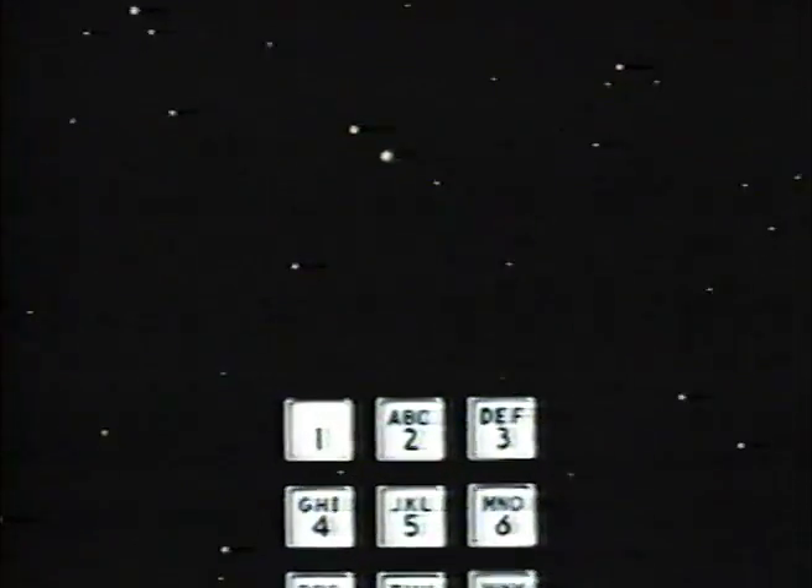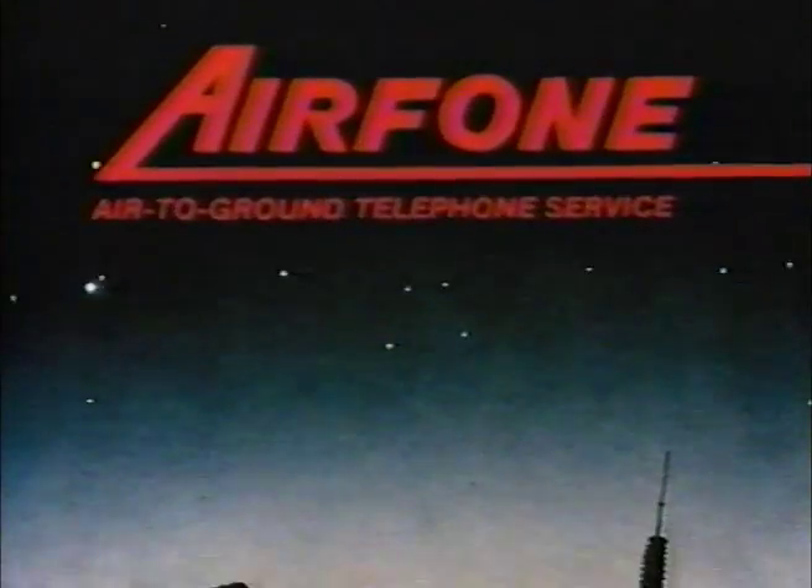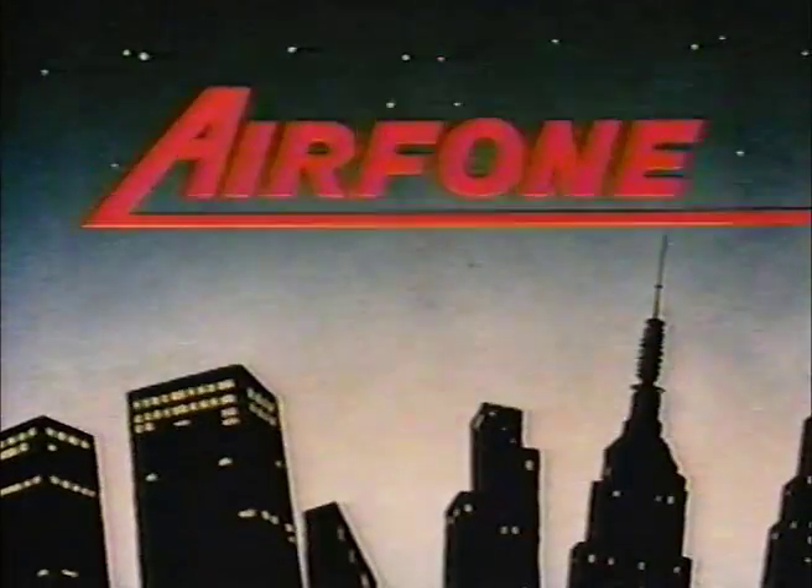Announcing a new age in communication. Announcing Airphone — the air-to-ground telephone service, now featured on this flight.